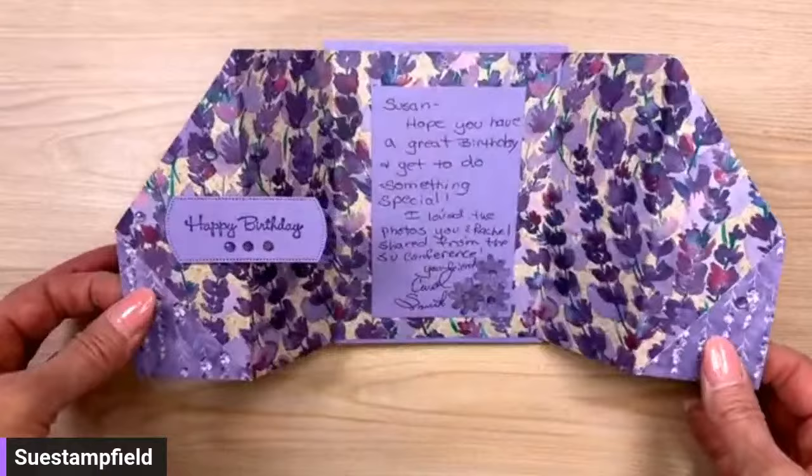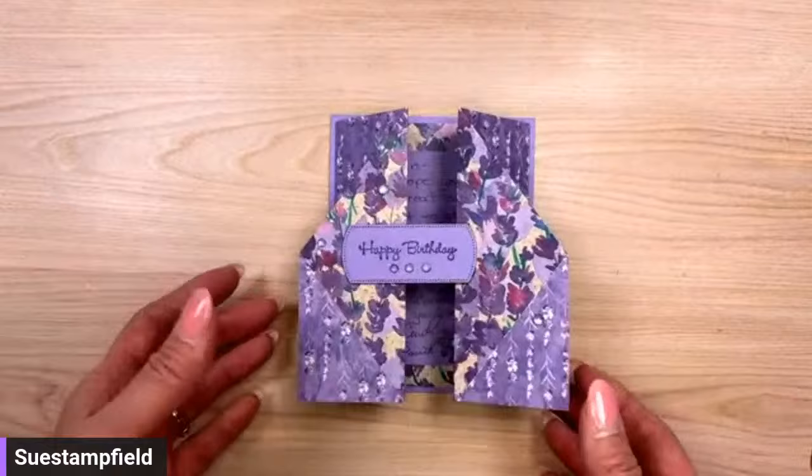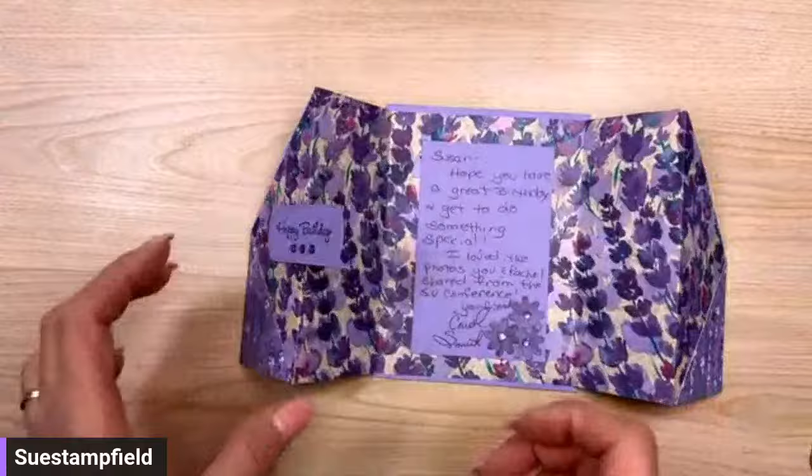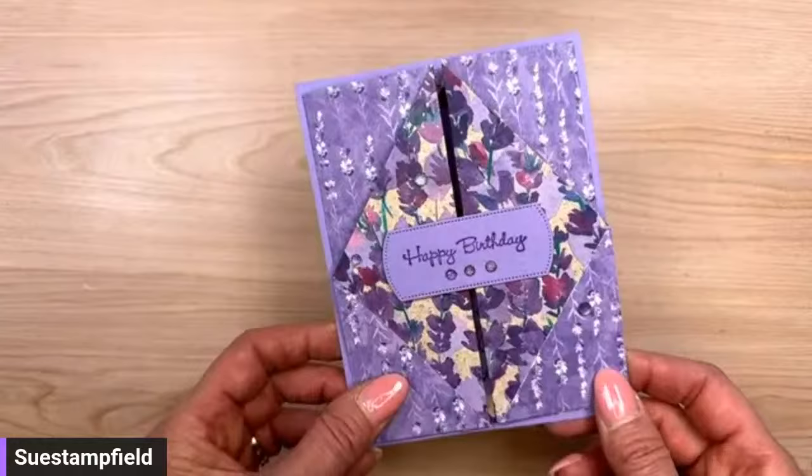I was very intrigued by this fold and got super confused when trying to figure it out. I assumed it was one long folded piece, but that would be 16-inch-wide designer paper which we don't have. I finally figured it out, I think — we're going to try to make it together. Carol used the beautiful Perennial Lavender designer series paper; we're going to use a sneak peek of brand new products.